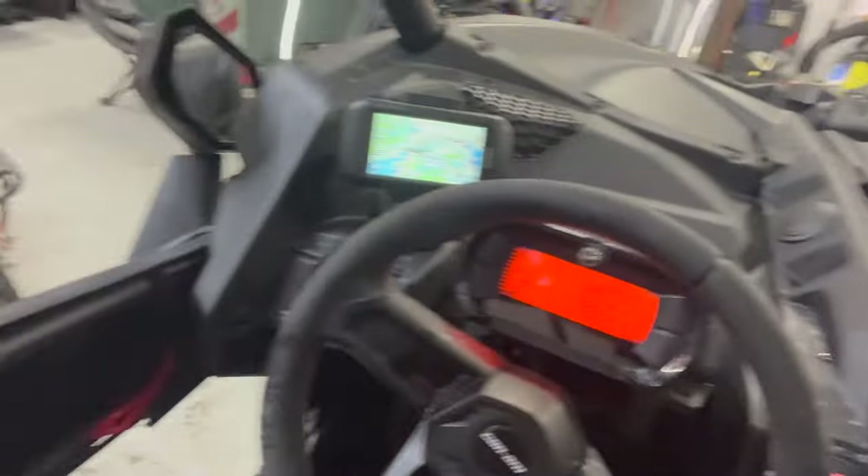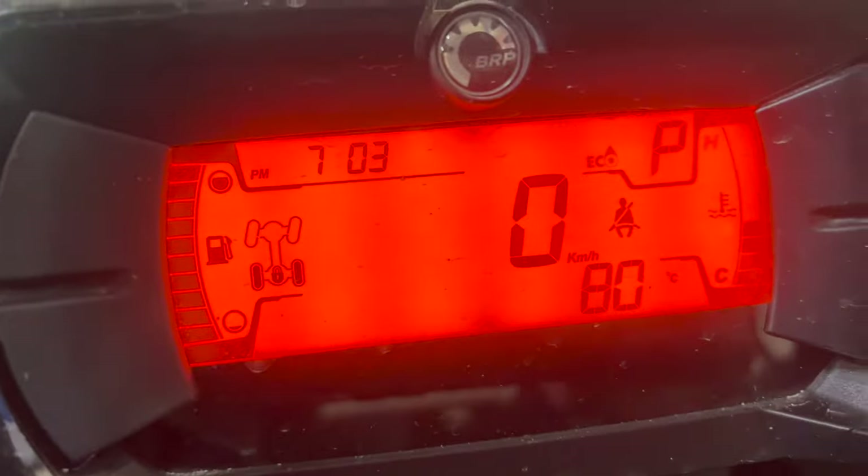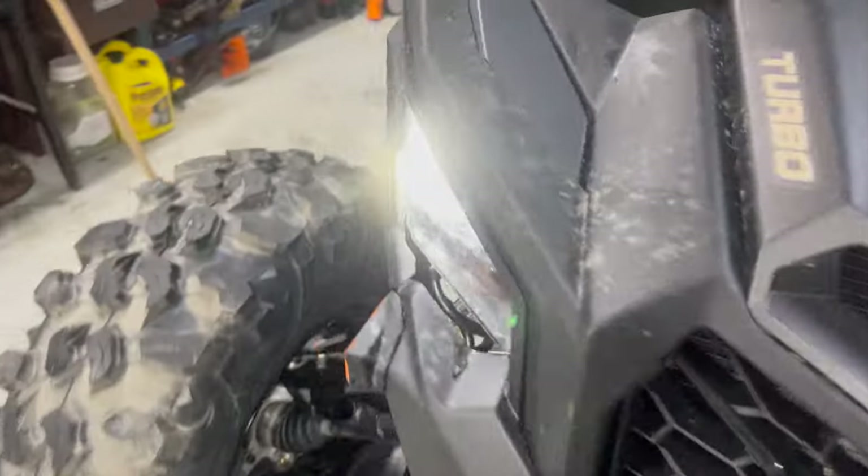Checking for leaks - don't see any. Let it run and check for leaks. Got power to the Garmin, pretty cool. I can hear it blowing - blowering, blowering. We're up to 80 degrees and I can feel heat.